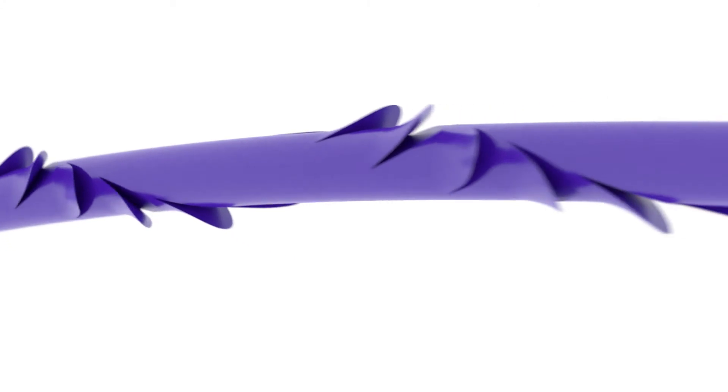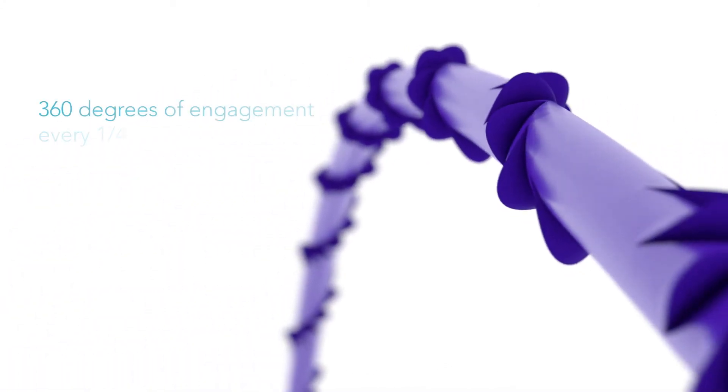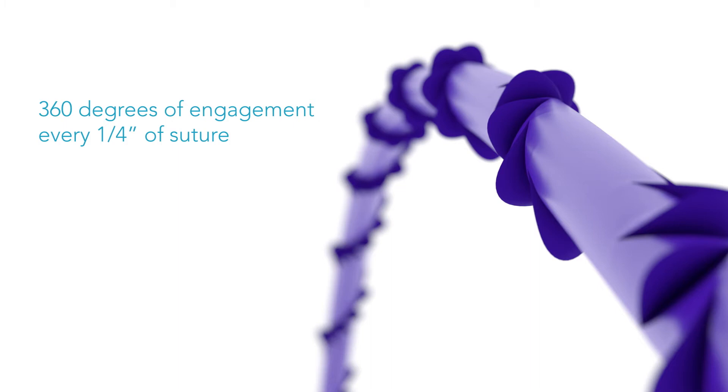With automated technology, Quill manufacturing starts with a traditional suture strand. Barbs are precisely carved in a helical pattern around the strand. For every inch of material, the spiral wraps around the suture five times, giving 360 degrees of engagement every fourth inch of suture.